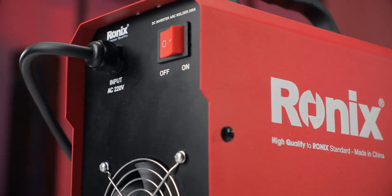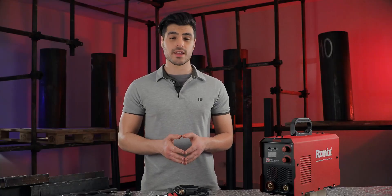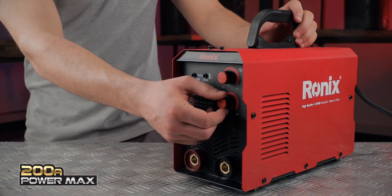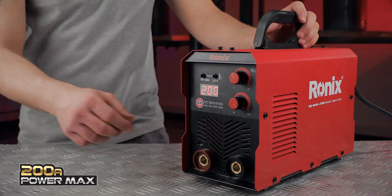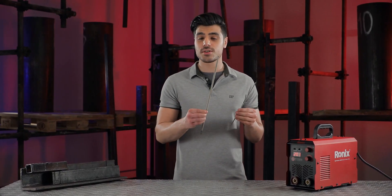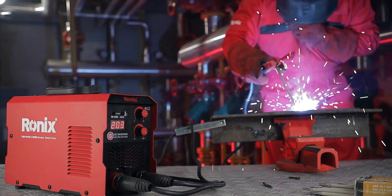In other words, you get decent switching ability as well as high voltage control. A maximum output of 200 amps lets you use electrode sizes from 1.6 all the way up to 5 millimeters for continuous welding, and offers a quality welding experience even in longer applications.